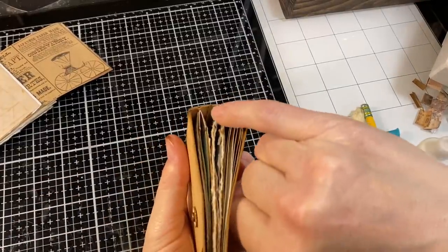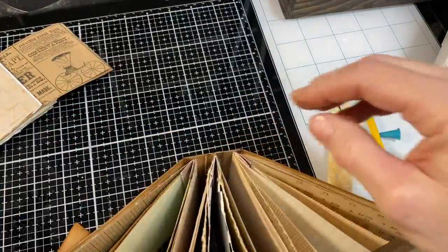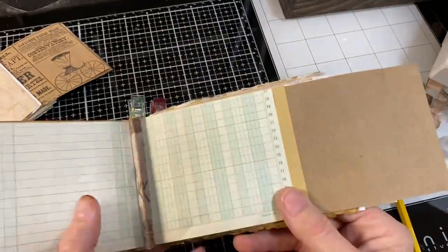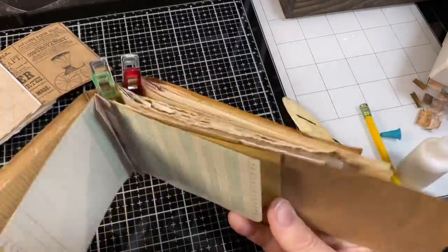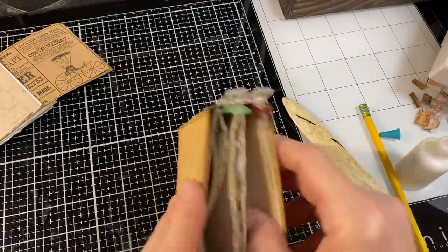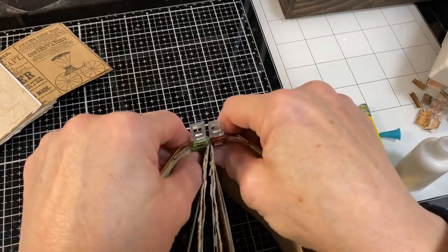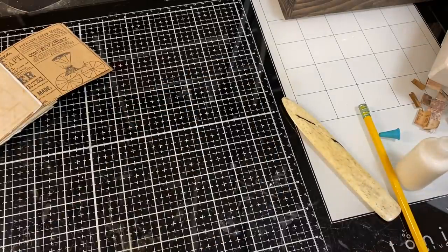But maybe you're not like me — maybe you don't make journals that are quite so chunky and don't put as much stuff on the pages, so you don't want a gap that big between your pages. I do it because of the bulk. But maybe you're not that person. So I'm going to show you a Plan B.